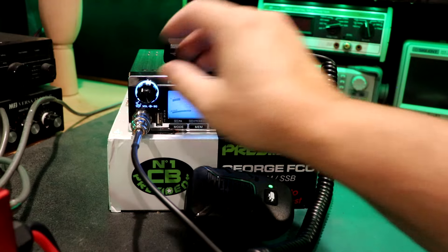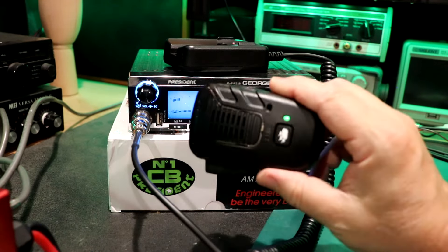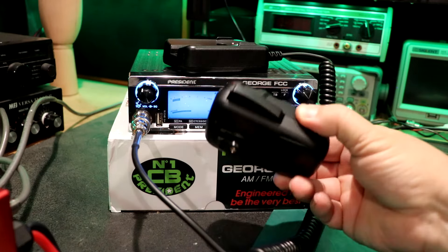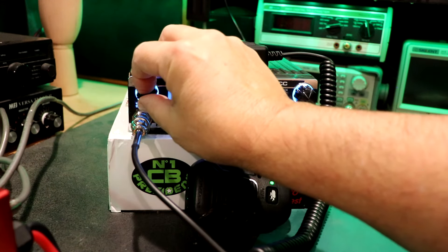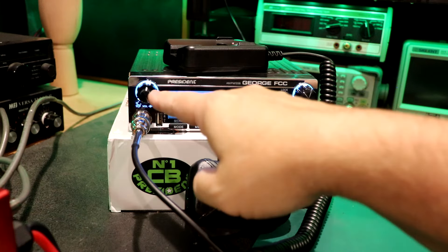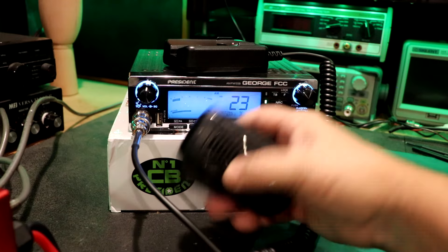I actually like having that, because if I have this on my person I can still walk in and out of my room and I can hear this. It's just nice to have. Remember, you do need to have some audio coming out of there, so I use the volume at about the halfway mark, and that seems to work just fine.